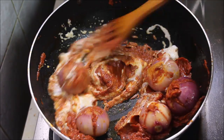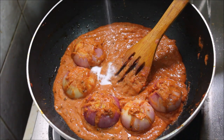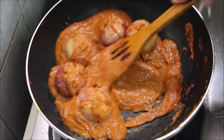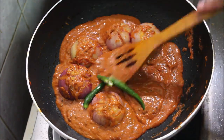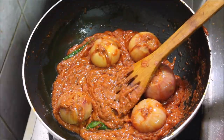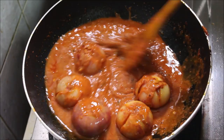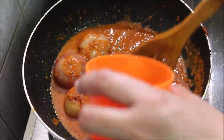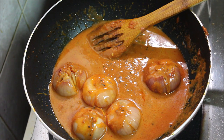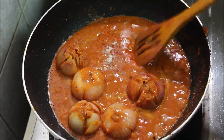We will mix the flour. We are ready to mix the flour in 2-3 minutes. I am going to mix the flour with a glass — 1 glass of flour. It will be whole. We need to mix the flour.